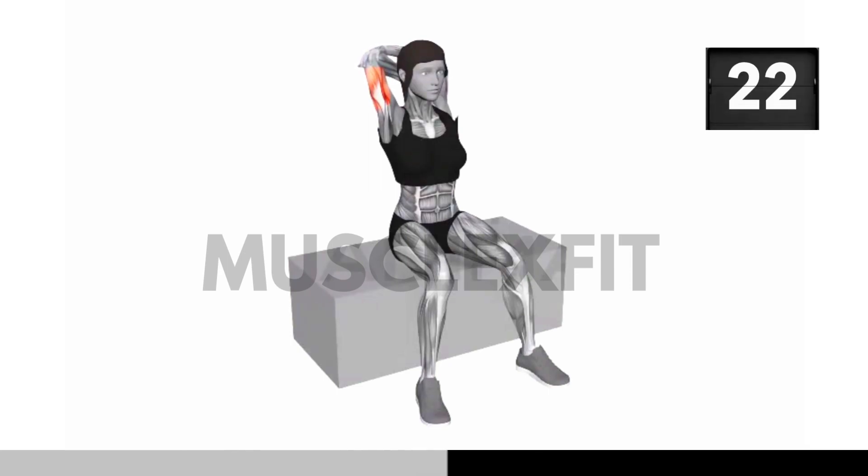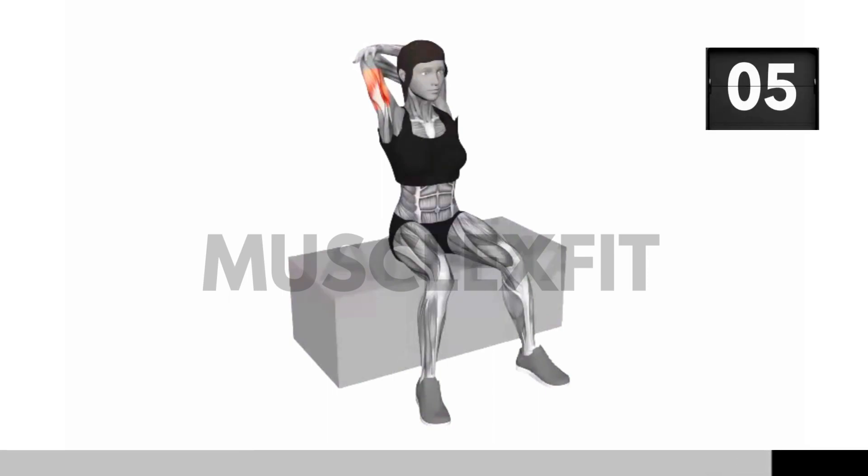The back and shoulder stretch offers a plethora of benefits. It helps relieve tension in your upper back and shoulders, making it perfect for anyone who spends long hours at the computer or desk. This stretch can also improve your posture and overall upper body flexibility. Don't forget to focus on your breathing — inhale deeply as you lift your arms and exhale slowly as you hold the stretch.